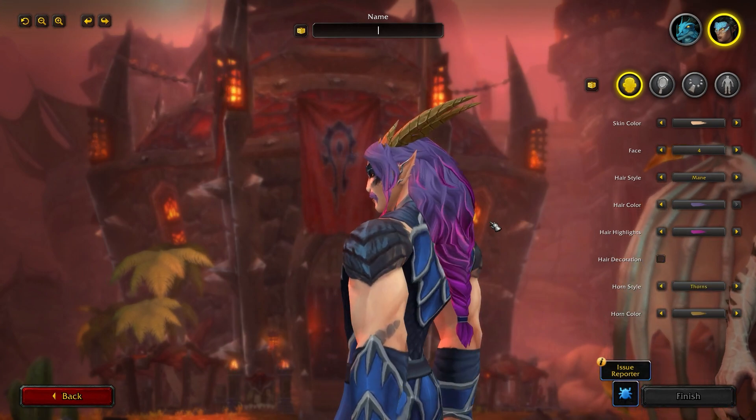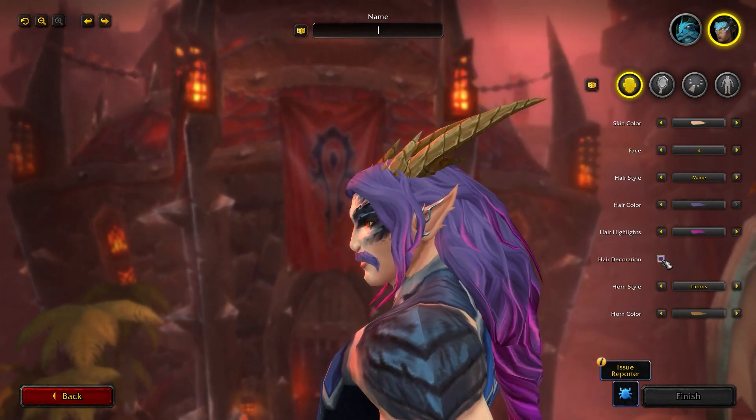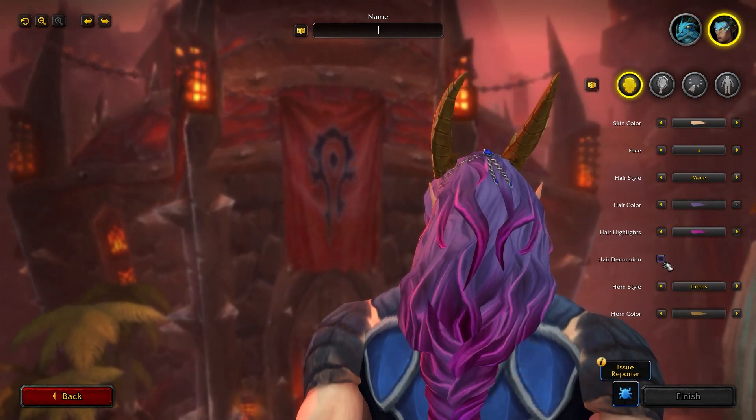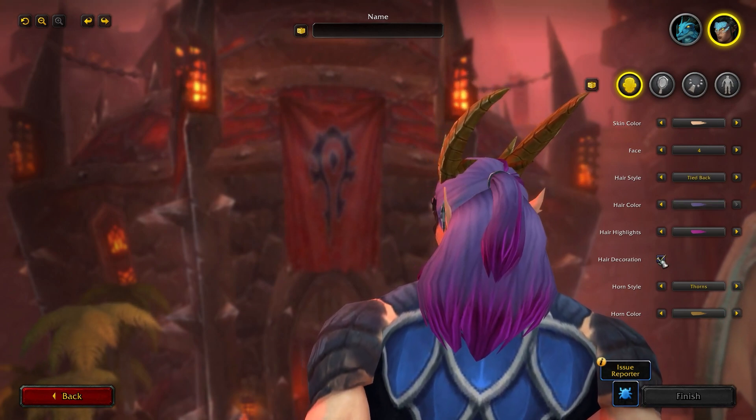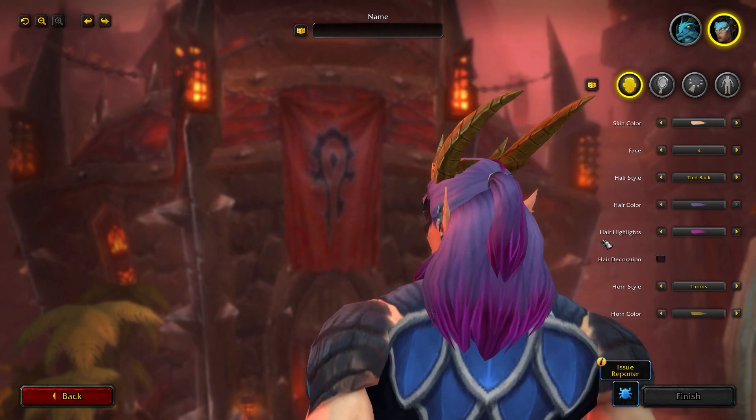Hair decoration is something that not all hairstyles have, but it's just this little chain that you can get, and that goes differently between different hairstyles. It can be toggled on or off.